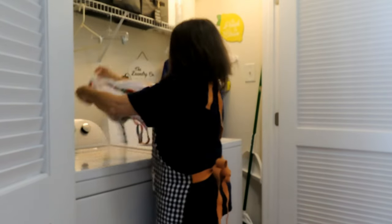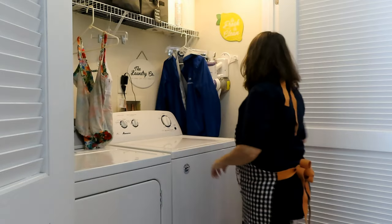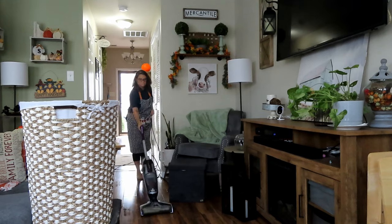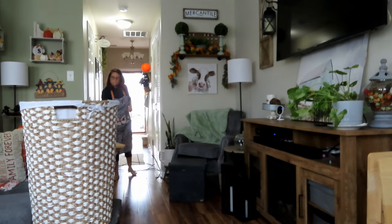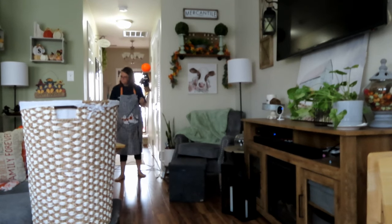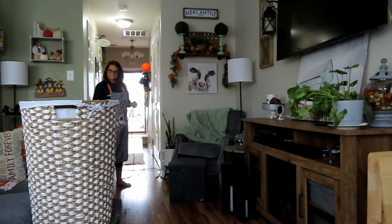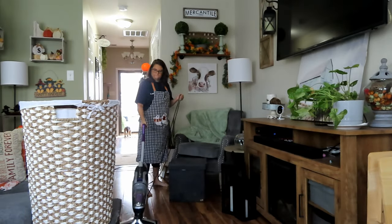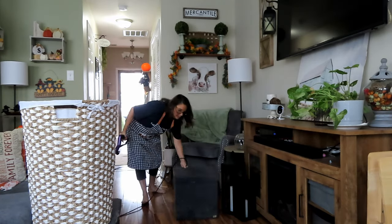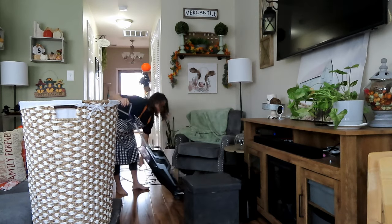We had crock pot chicken Alfredo with homemade Alfredo sauce. I'll put the recipe in the box below. Miss homemaker over here with her bare feet and her boo apron has to clean the house before the guests get here. Anyway, I looked everywhere for this footage, could not find it.